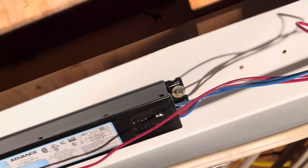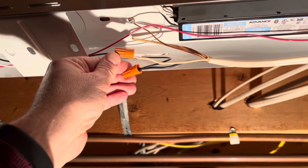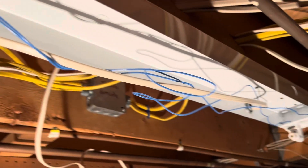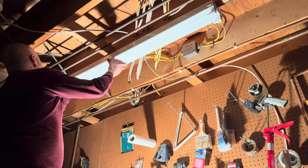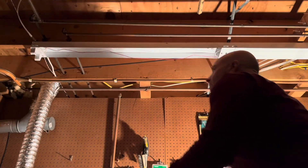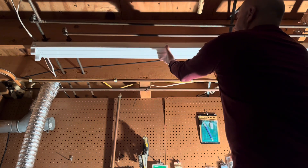Let's quickly recheck our work. The ballast has been securely installed with the left side under the tabs and the right side secured by that screw. The power supply has been connected properly with the orange wire connectors. The red wire shoots down to the left side and the two blue wires are connected to the right-hand side. Everything looks good. We will reinstall the cover plates — put the tabs in underneath the right connector, install it in the middle, and then rotate that clip 90 degrees to hold it nice and stable.